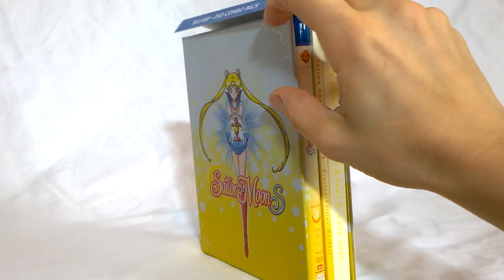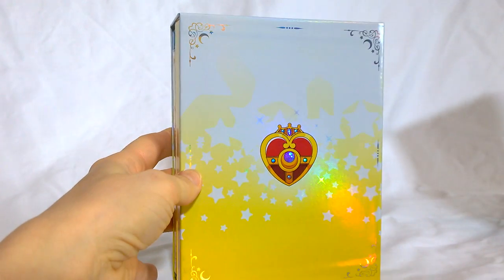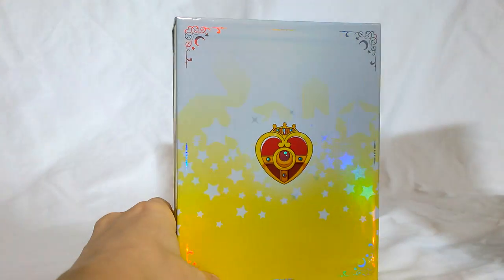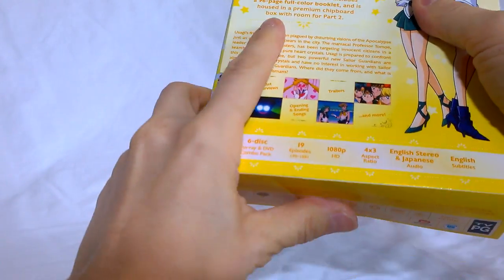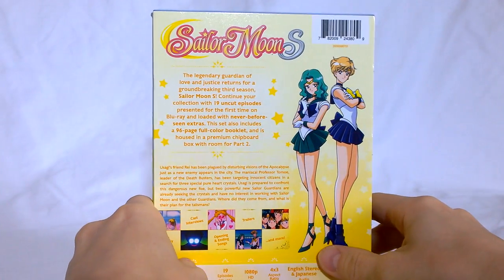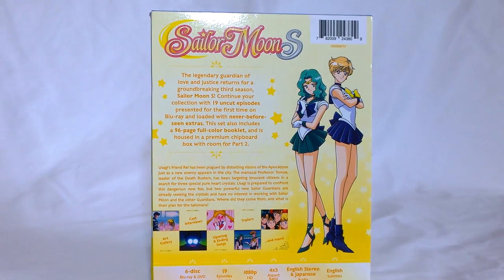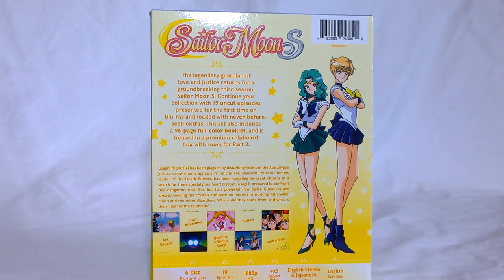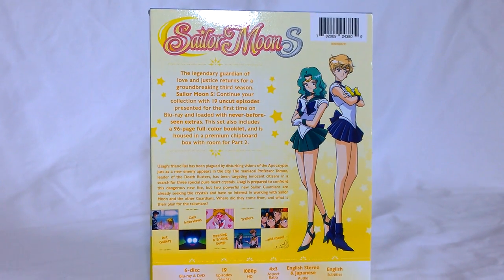This piece here is a cardboard backing — if you take that off on the back, you've got just the brooch back there. It's got some sticky tack so I tend to leave it on. It's basically the same back on this as what's on the DVD or the Blu-ray. We've got Uranus and Neptune featured on the back here, as well as information on the 19 episodes, the Blu-ray, lots of extras, a booklet, and a premium chipboard box — sounds kind of ridiculous, but it's a cardboard box.